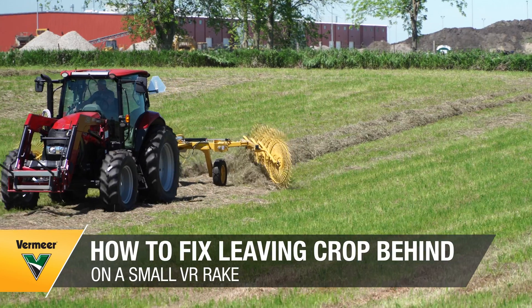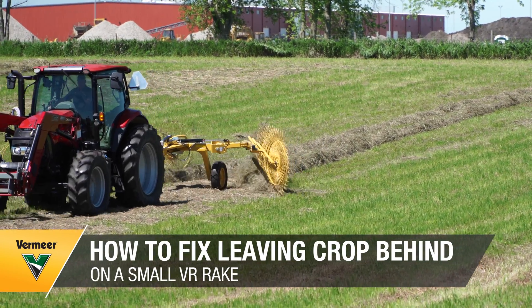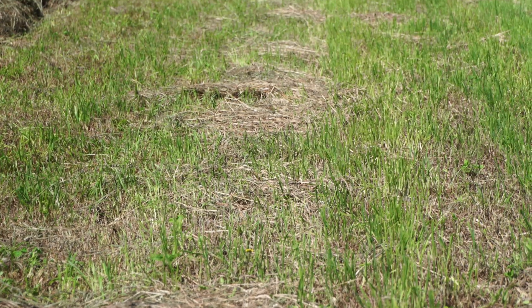If you're experiencing your rake wheels bouncing through the field and leaving some crop behind with your small VR rake, there are some things we can do to adjust your ground pressure.